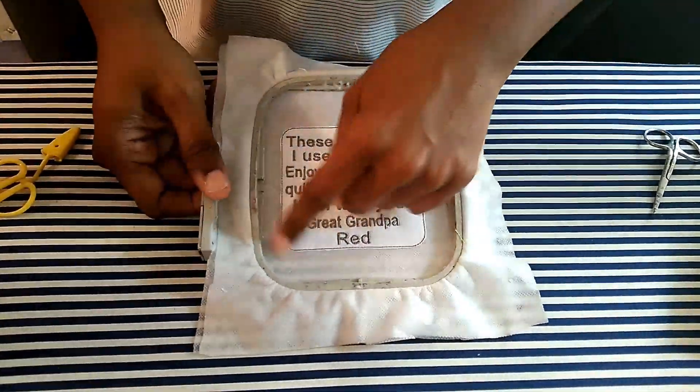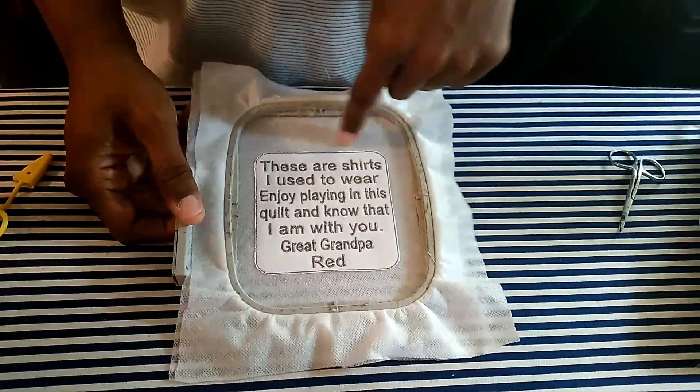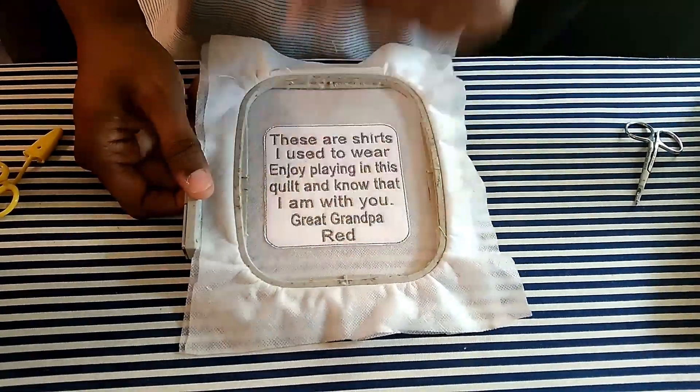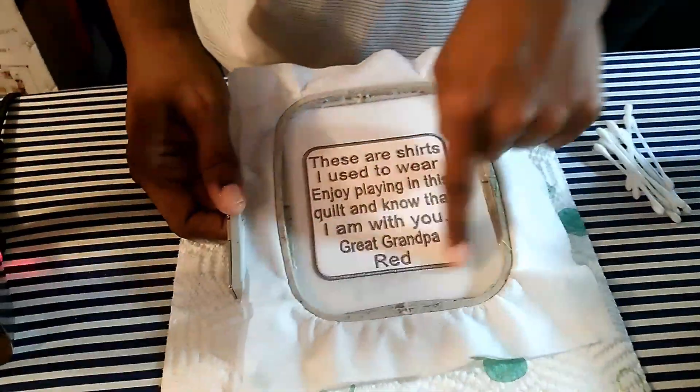I've trimmed around the patch like an appliqué, real close. Now I'm going to stitch the final stitch, which is the satin stitch around the patch.